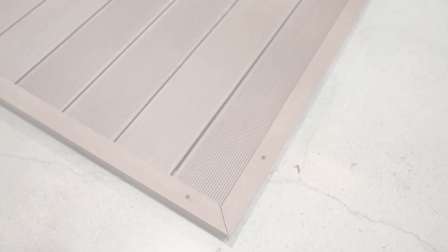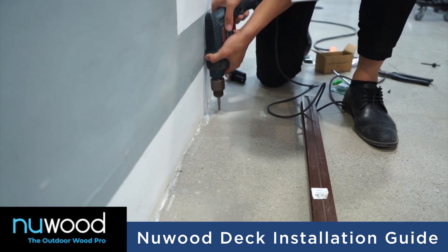The first step before installing new wood decks is to make sure that the concrete ground is leveled.